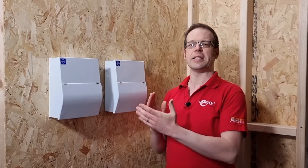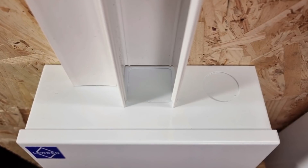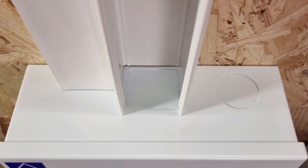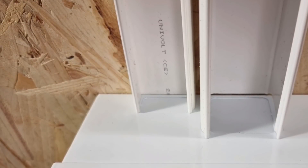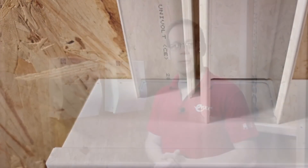Let's start with the classic square knockout. What's the benefit here? Well, obviously it's ideal if you're running cables in trunking. The big knockout there is 40mm by 40mm, so if you're running 50mm by 50mm trunking down the wall, that's pretty much spot on. And the smaller knockout to the left there is about 32mm by 18mm, so perhaps a 40mm by 25mm trunking would be suitable for that one.